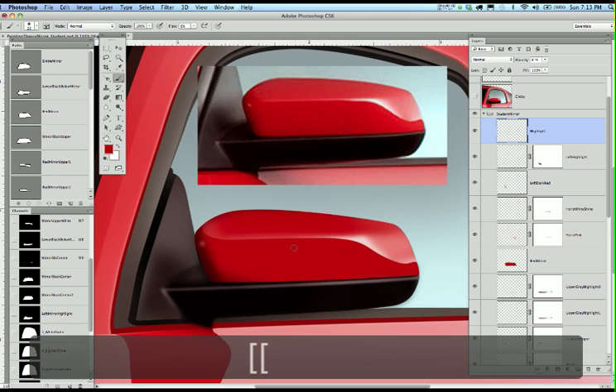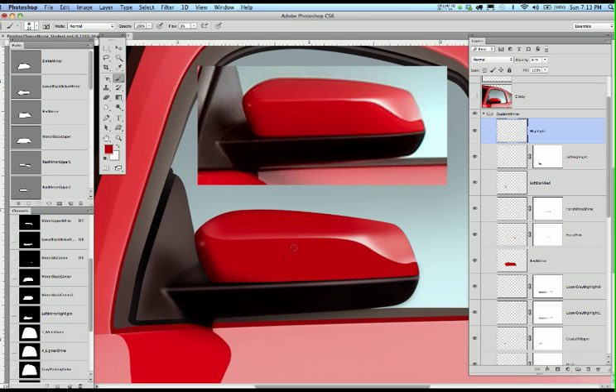And now that whole thing is finished. This is what I want you to do — practice with this mirror, lay in the values so you get used to painting, get used to layer masking, Gaussian blurring to the most of it, layer masking to the least of it. Go over this as many times as it takes, and I will talk to you soon.